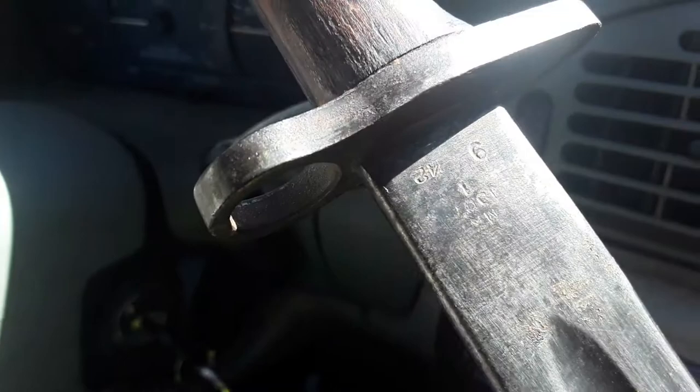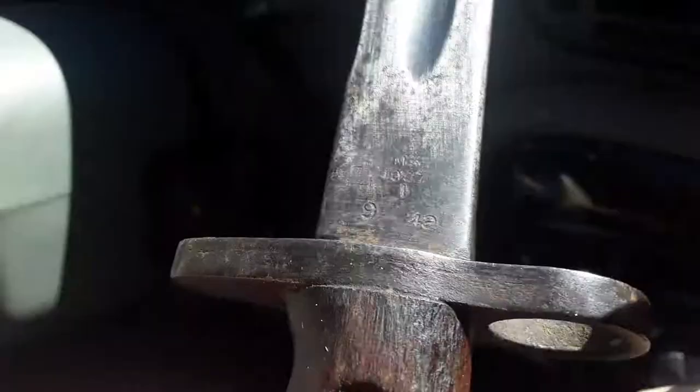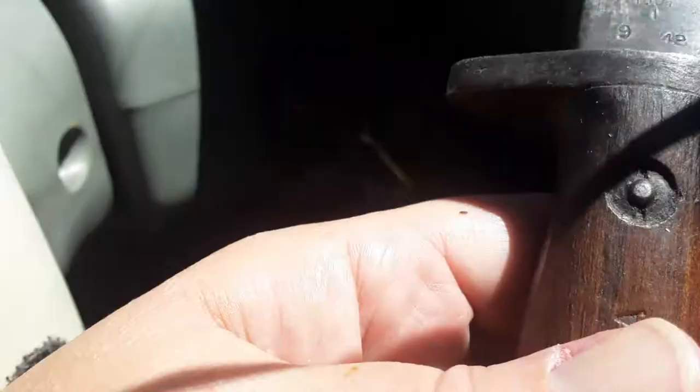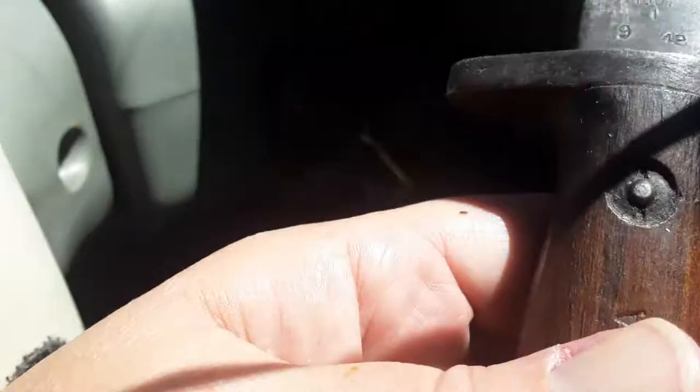I'm holding the blade part because I know you're going to stab me. It's marked 1907, I believe. Okay, so the other one's older. I think that says 1907 — unless it says 1807. We'll check it again later, but there's a 9 and a 42 there. They didn't have bayonets in 1942. What does that say on the handle? Oh, it says Australia. All right, so now let's show the other stuff.